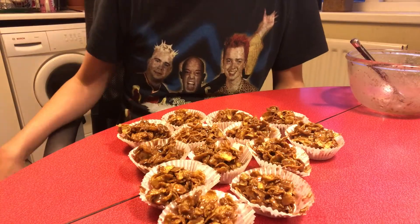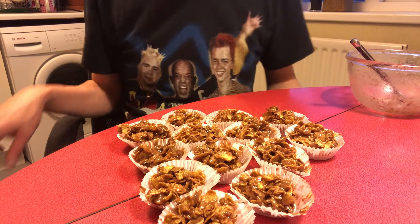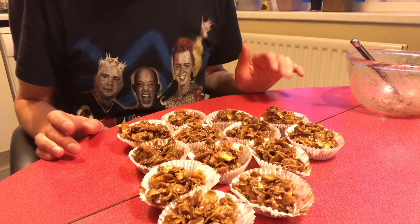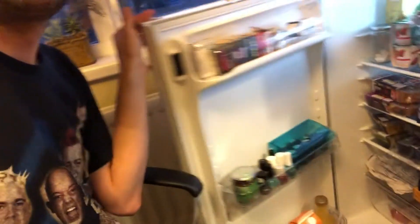A baker's dozen — 13 of these lovely chocolate cornflake cakes. Now they're not ready yet; the chocolate needs to set. So what I'm going to do is put these into the fridge and they'll sit there for a couple of hours.